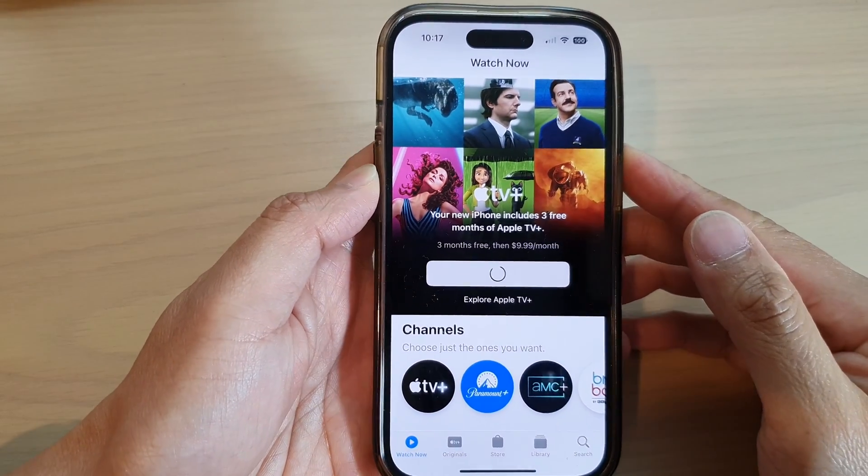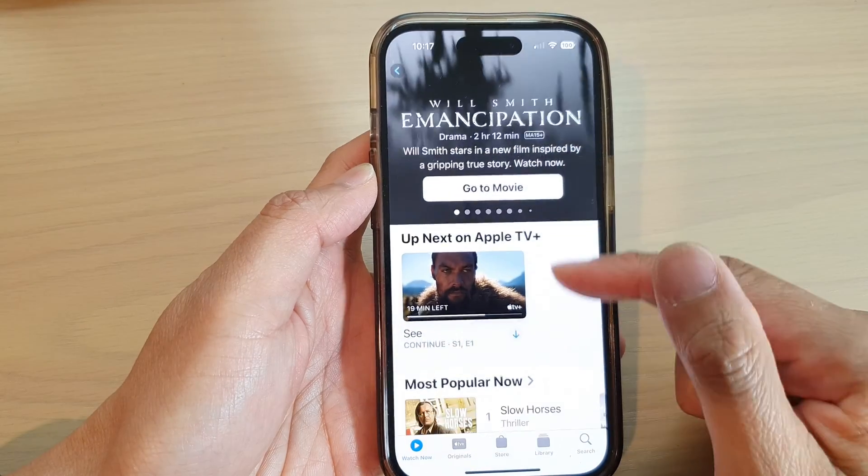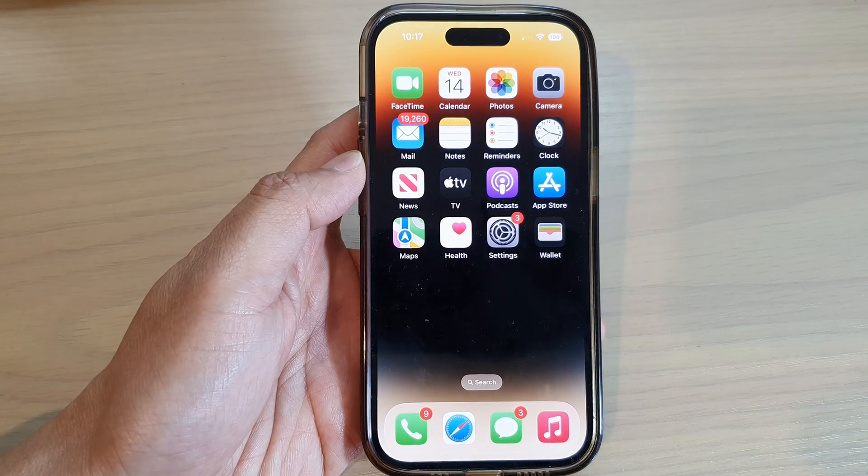And that's it. Once you have subscribed, you'll be able to access movies and shows in Apple TV Plus. Thank you for watching this video — please subscribe to my channel for more videos.